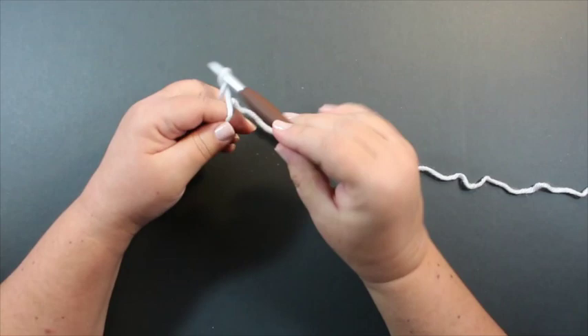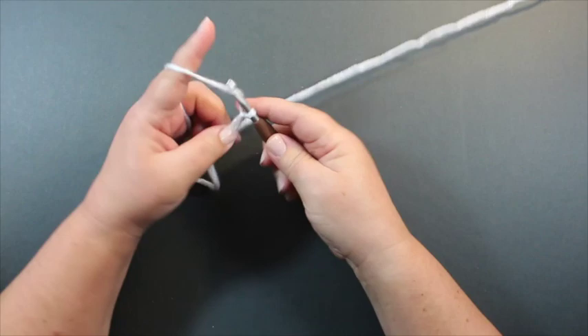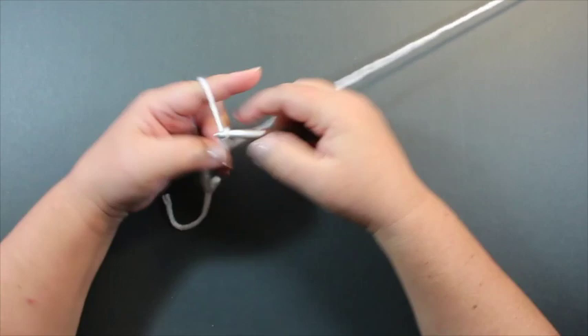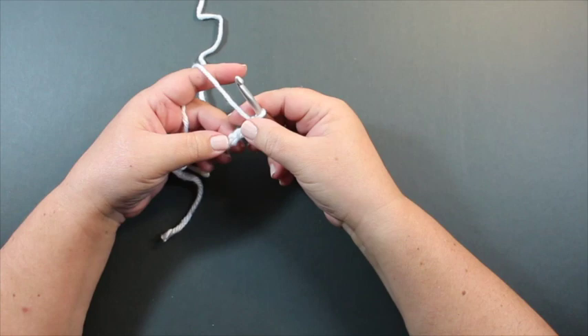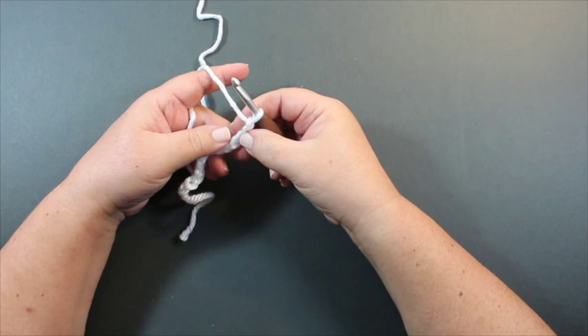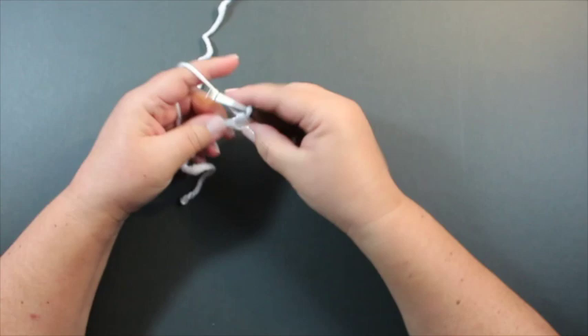We're starting from the cuff, so the first thing we're going to do is create a slip knot and then chain 13. The pattern tells you to work in the back bump of the chain. The back bump is the ridge along the back of the beginning chain. I'm going to start working in the third back bump and then half double crochet in each stitch to the end.